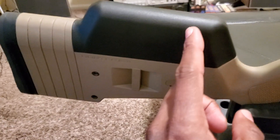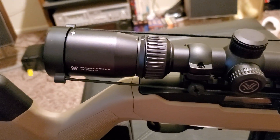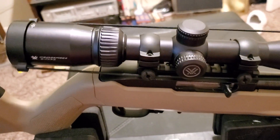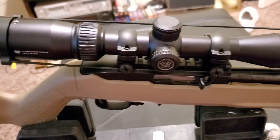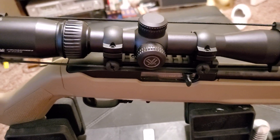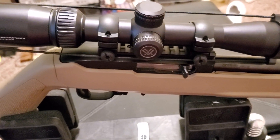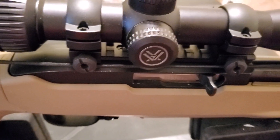I also have the tall spacer here. We have the Crossfire II 2-7x32 scope, which is good enough to plink out to 200 yards. I went to the range the other day and this thing is just putting jagged holes in the paper — at 75 yards. The receiver is the stock Ruger 10/22 receiver.